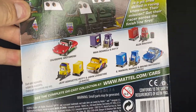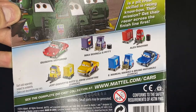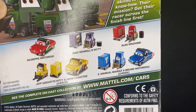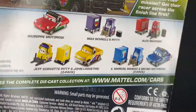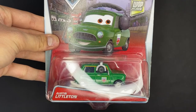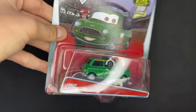On the back, it shows all the other cars: Giuseppe Botorossi, Max Chanel's Pitti, Alex Macchino, Emmanuel Maniez and Bruno Motore, and Jeff Corvette Pitti, and John Lassetire. I may have pronounced some of those names wrong, not too sure. But yeah, this is actually a suggestion video to me by RC95 Productions.